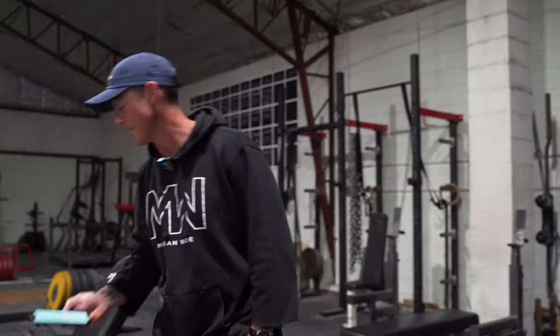Pump 30. We're on the Gone Wild series. This is shoulders — shoulder pump gone wild. Pump 30.